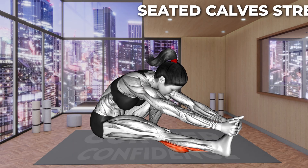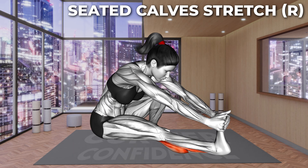Last exercise. Are you ready? Let's go. Sit on the mat with your right leg extended and your left bent at your side. Lean forward and grab your foot with both hands. Now pull your toes toward you, keeping your knee extended and your leg on the floor. You should feel a stretch in your right calf. Hold the stretch.